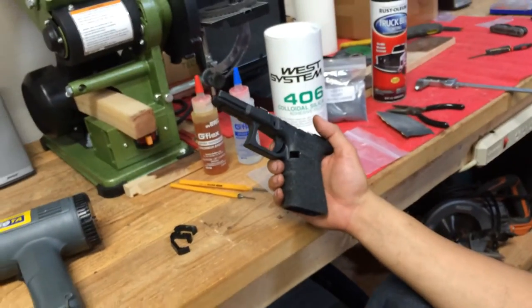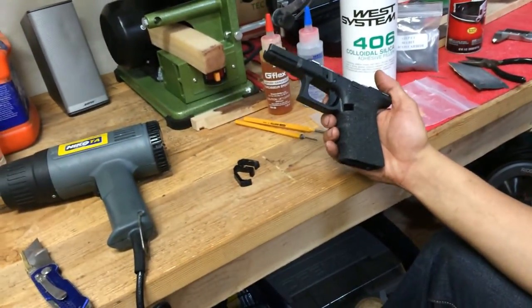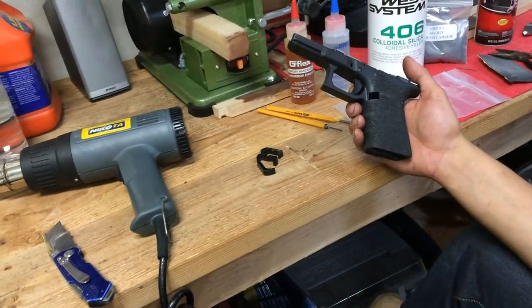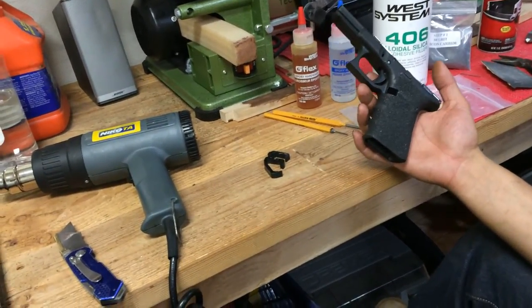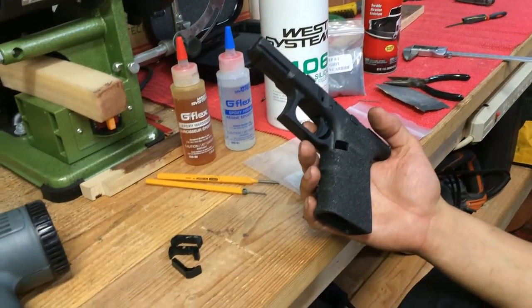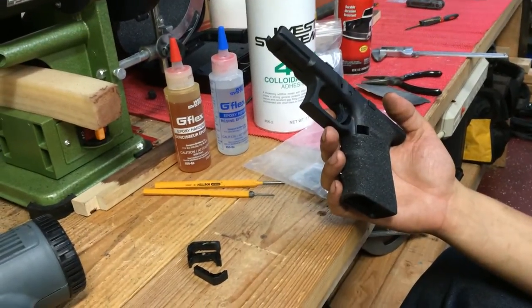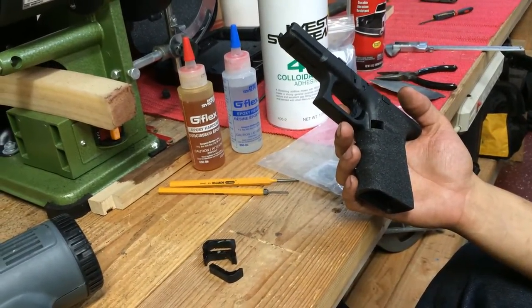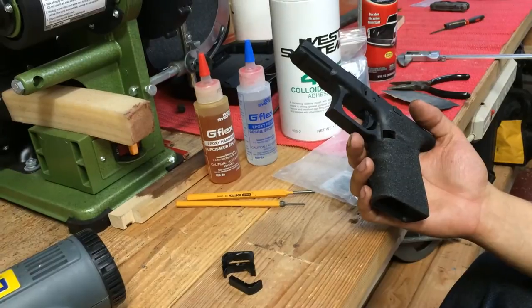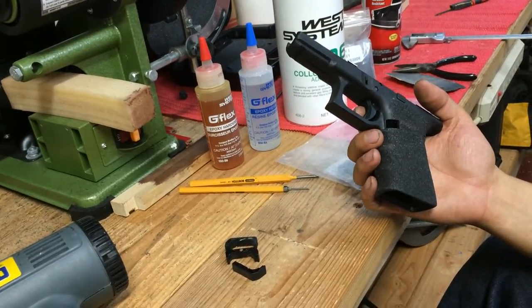I thought, couldn't a guy just drop in a Gen 4 mag release? It's not that big of a deal. So I went ahead and tried researching this online, but I couldn't really find an exact how-to or anybody saying how to do it, because everyone just naysayed it and said it was too hard — the Gen 4 mag release was too large, and where the spring entered the magazine release was too far back, and it just wouldn't work.